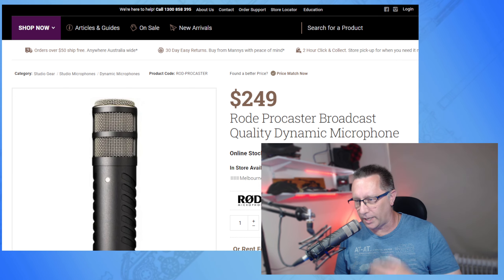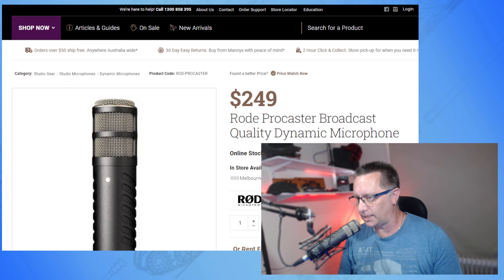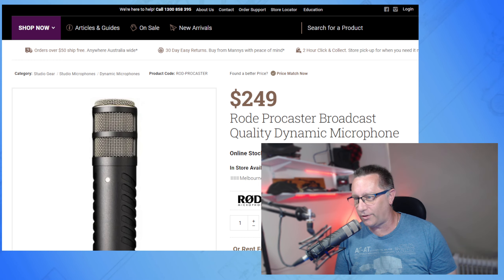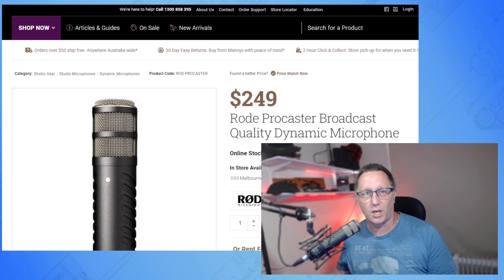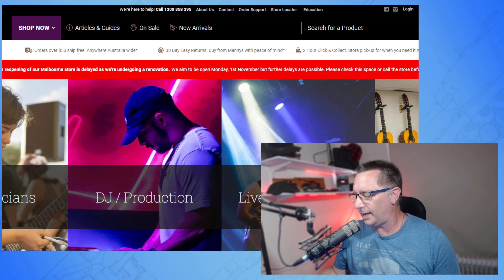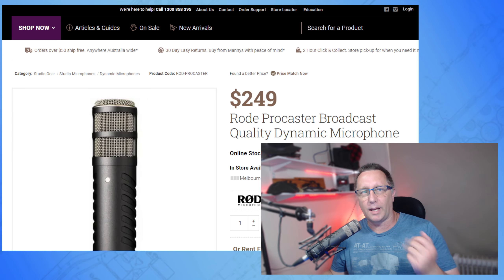You do need to be pretty close to this bad boy, unless you want to turn the gain right up — which is probably a topic for someone else to cover. Anyway, this is on for $249 as you can see right now at Manny's Music. Their website looks pretty cool.